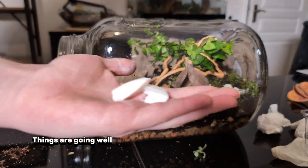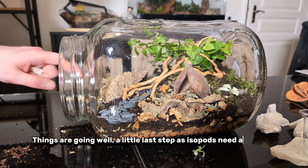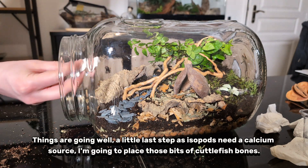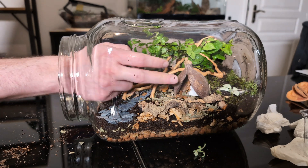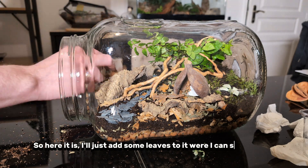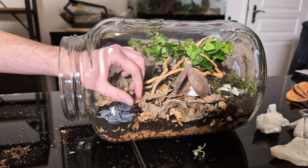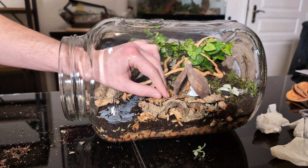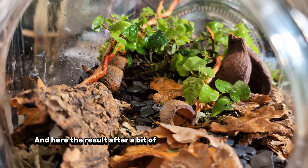Things are going well. A little last step: as isopods need a calcium source, I'm going to place some bits of cuttlefish bone. So here it is — I'll just add some leaves where I can see the soil. And here's the result after a bit of cleaning.